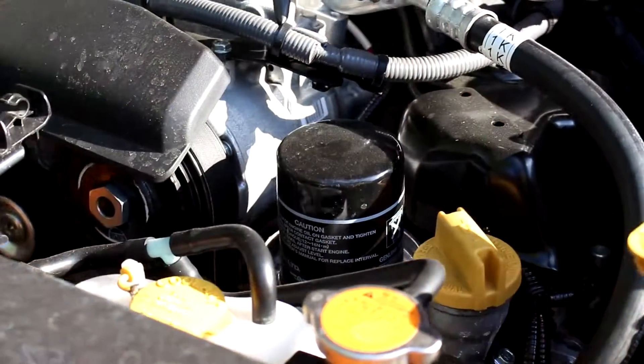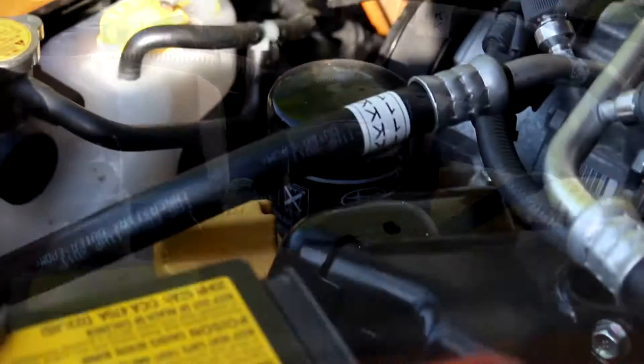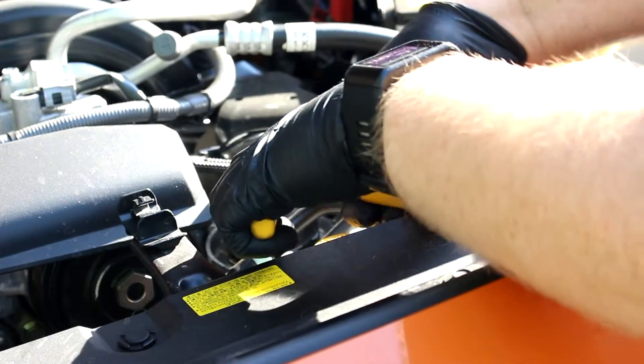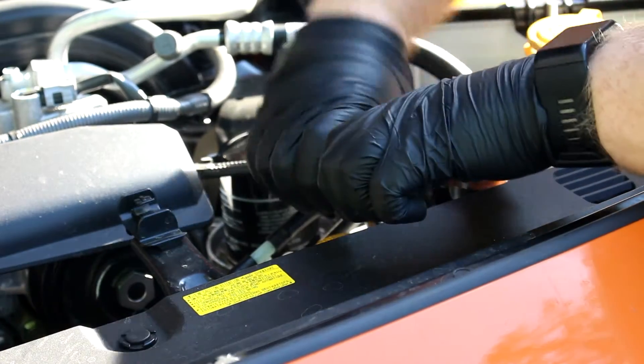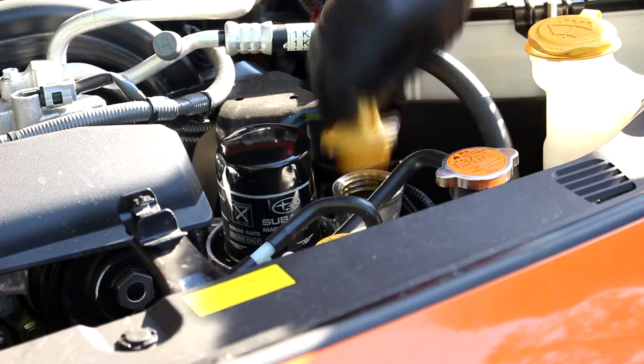One thing I really like about this car is the location of the oil filter — it's super easy to get to. I didn't have the right size oil filter socket for the job, so I just used what I had. The original filter is pretty thin because it gave way to the crushing force of this tool.